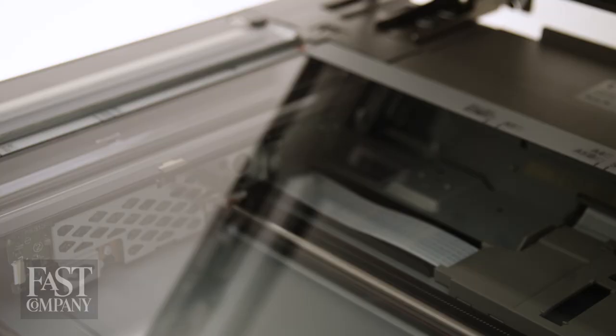You push a button and paper comes out, but there's something deeper about it. Something more human.